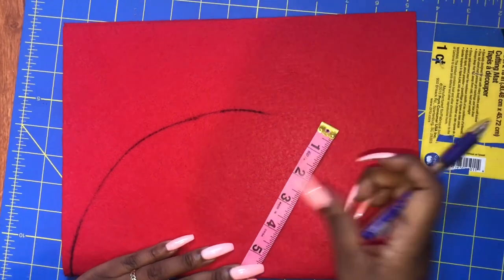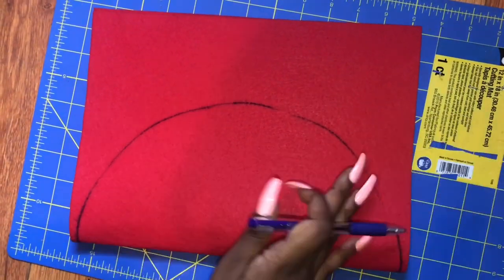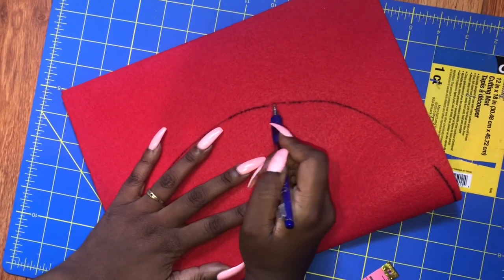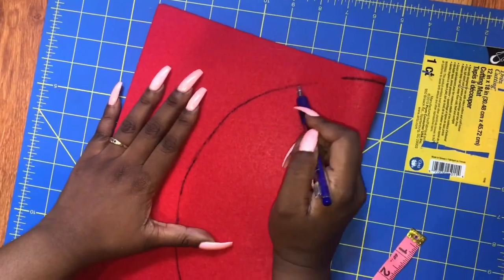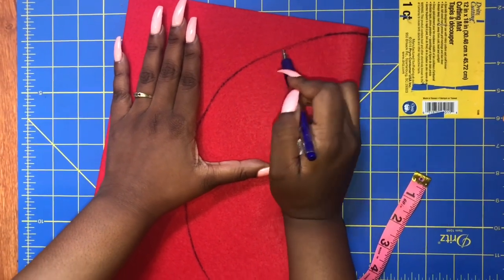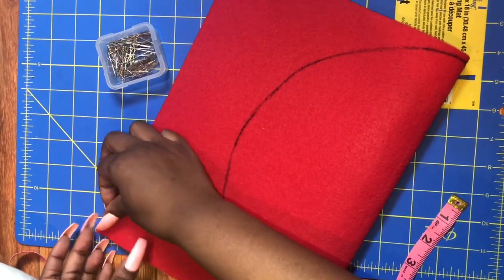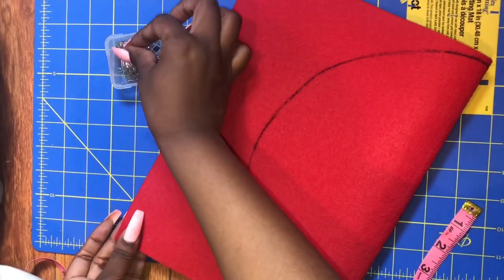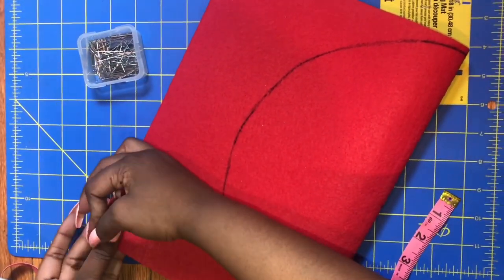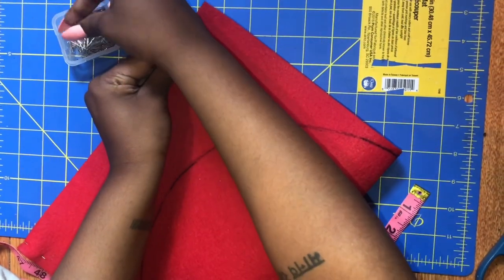And since this doesn't have to be exact, it really works out just the same. This step is optional, but I like to pin the front and the back together so that when I cut the circle out, it doesn't move.